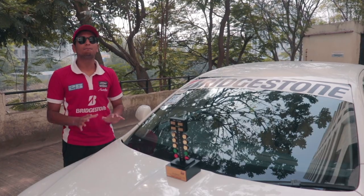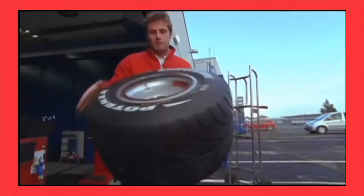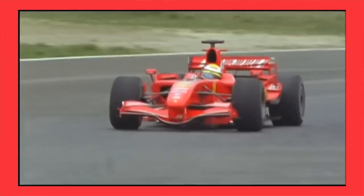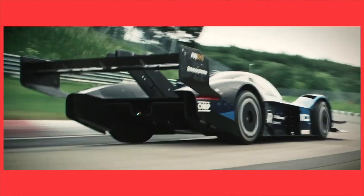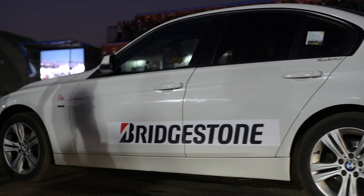Before we start this video, we want to say a big thank you to Bridgestone India. Bridgestone has been one of the biggest tyre manufacturers in the world and they've had their hands in almost all types of motorsport — everything from Formula 1 to Pikes Peak hill climb racers. We are proud to say that Bridgestone India has been a keen sponsor in this year's Valley Run project that we're doing.